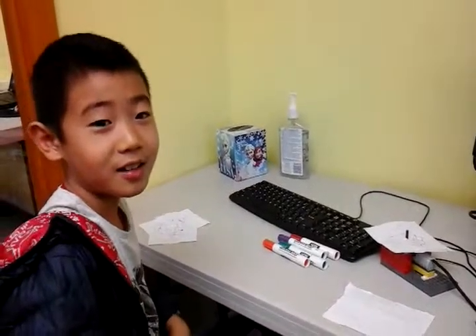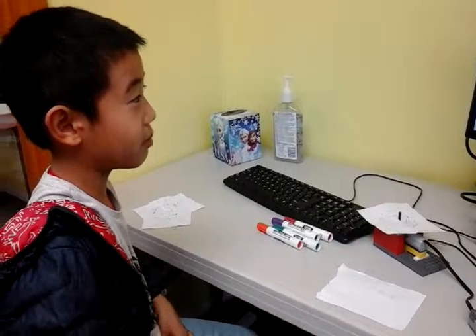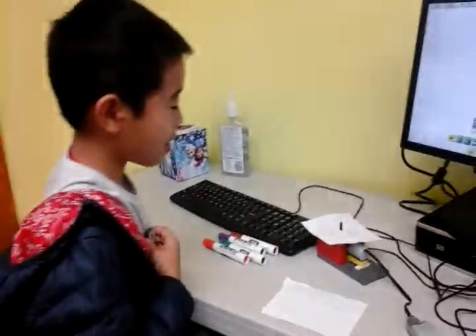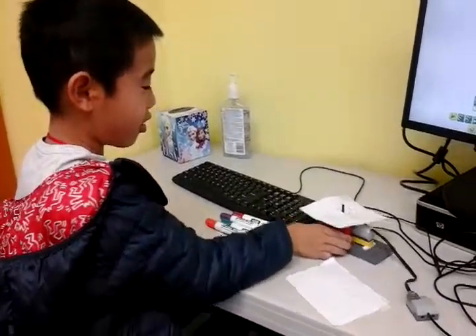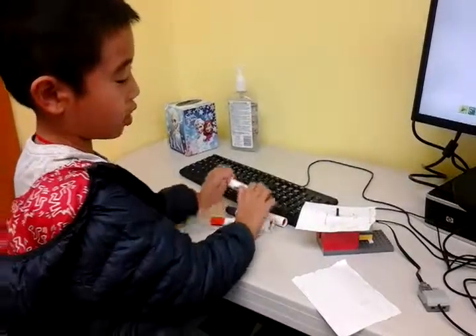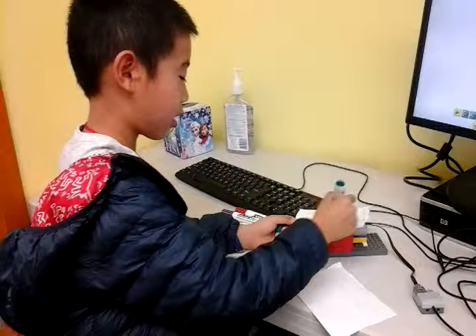Hi, today I'm Daniel, and today I'm making the spinner art, and this is how it works.